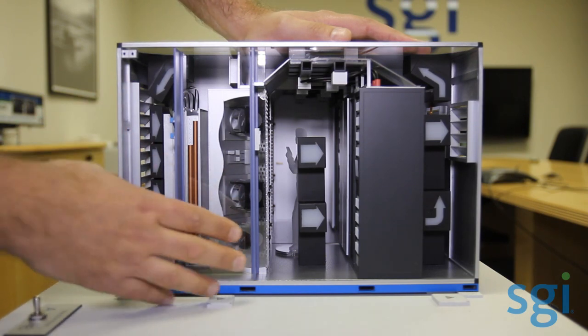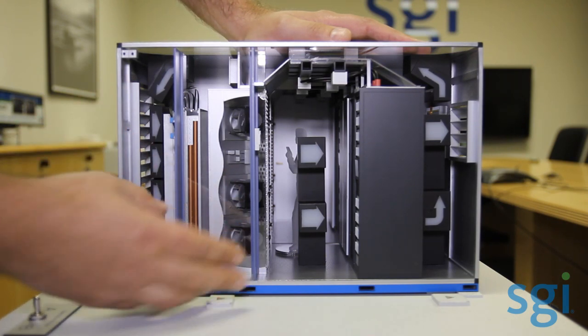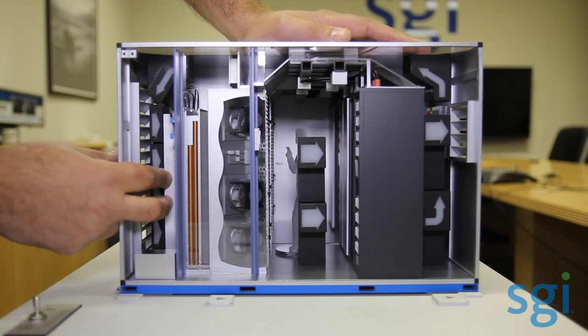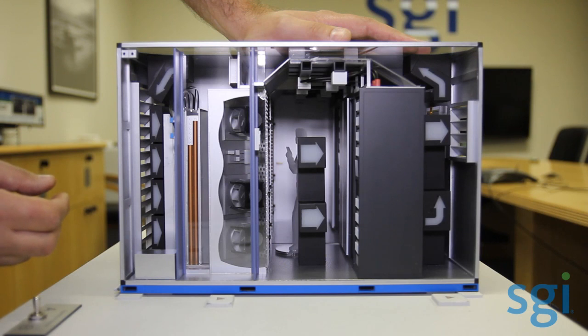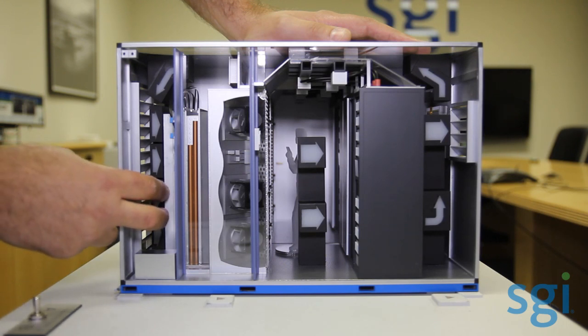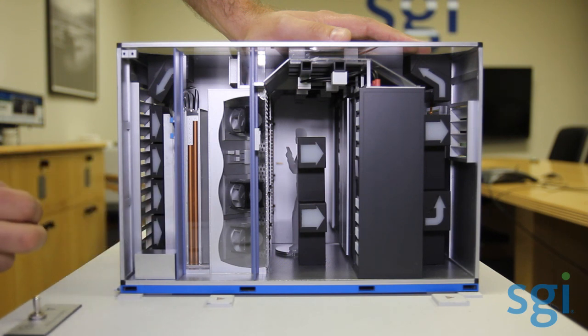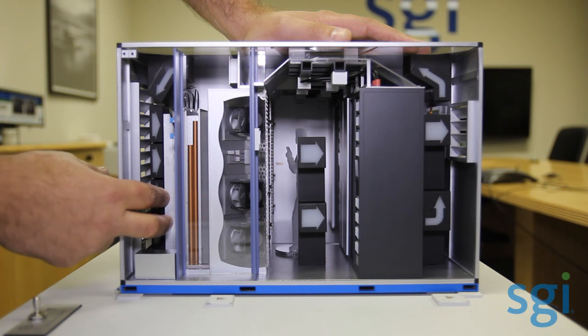The cooling system requires very little maintenance. On a recurring maintenance program, you would replace the filters once a quarter — those filters vary based on the deployment location. And you have the actual evaporative media, located here, which you replace once a year. So that's really all the maintenance you have on a recurring maintenance plan: quarterly filter replacement and yearly evaporative media replacement.